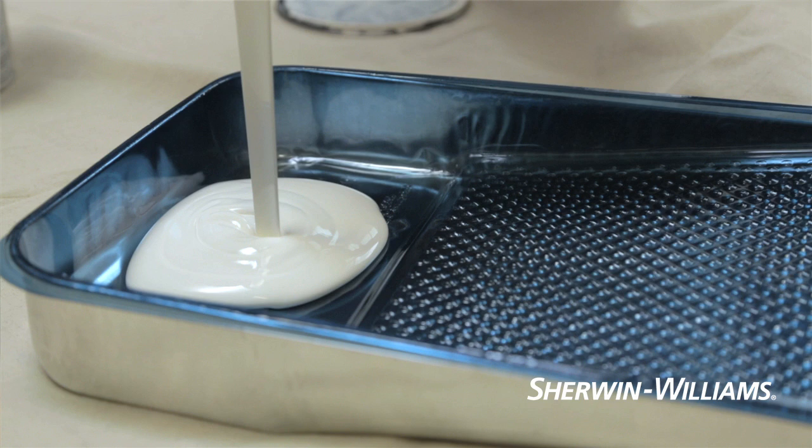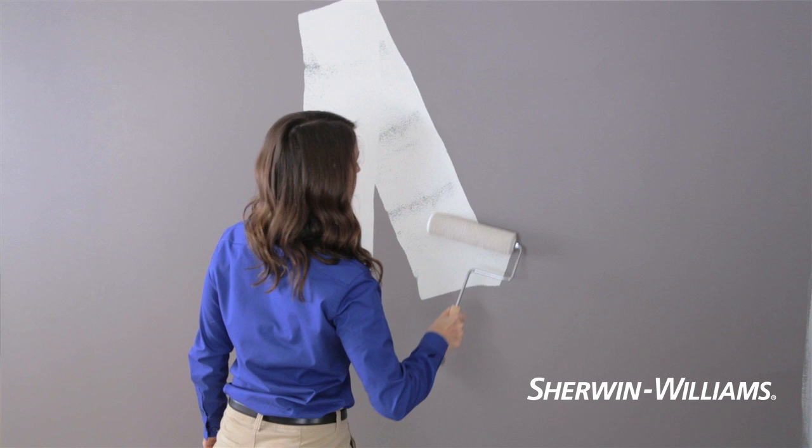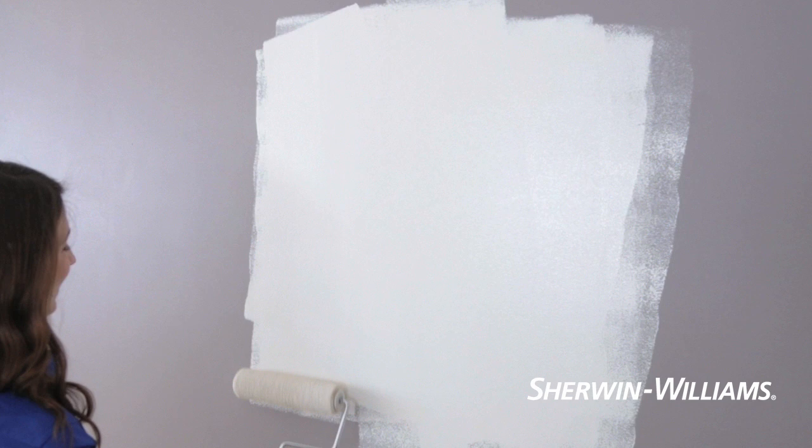Or pour some paint into a smaller container — this reduces fatigue and the possibility of contaminating your paint. If you're painting a large surface, a roller lets you move much faster than a brush. Working in two foot squares, roll a wide end pattern, then cross roll to fill in. Finish with a few strokes in one direction to smooth the surface.